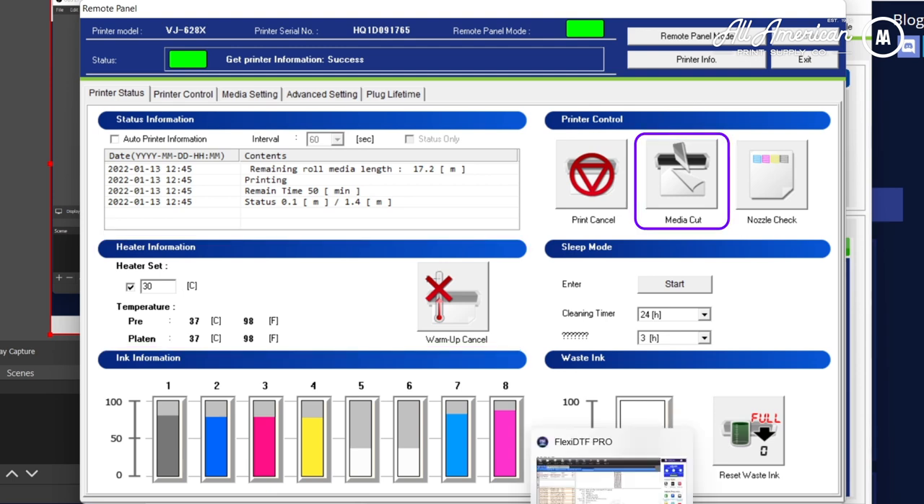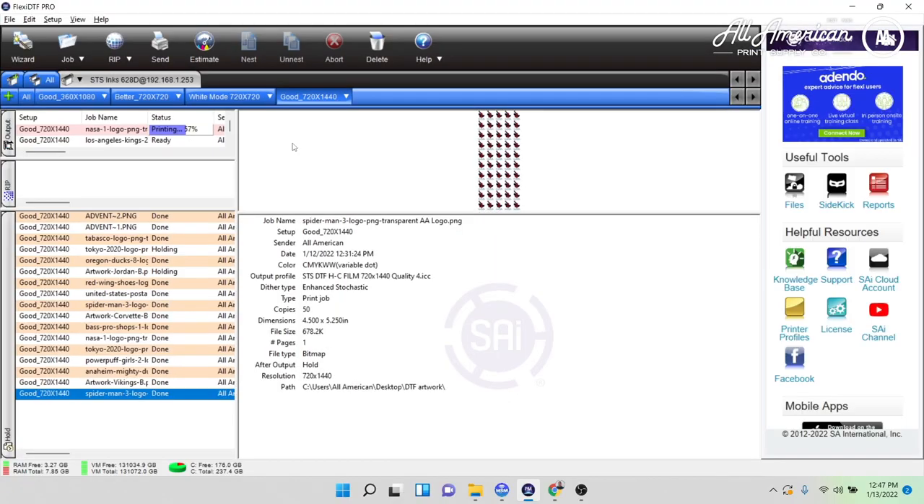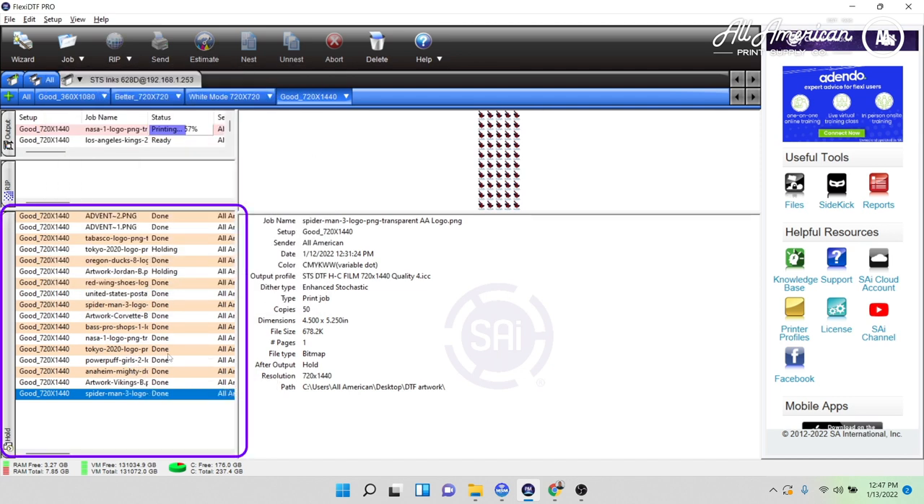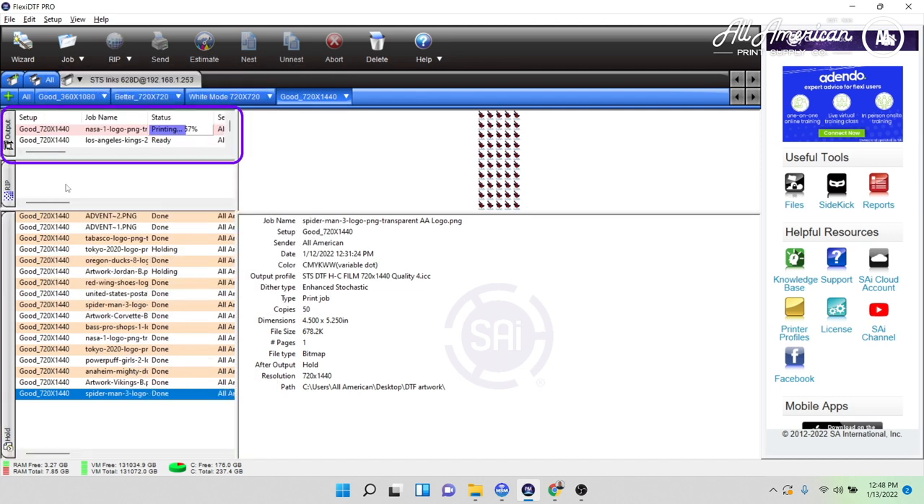The only other feature is the media cut. In the Flexi software, go to the top left, hit Job, and then hit Add Job. Notice we have all these jobs sent — the hold queue is completed, and the output queue is what's printing now. When ripping, it will show the percentage of the rip so we can follow its progress and send the job when it's good. With STS there are different modes or environments: 360 by 1080, 720 by 720, and 720 by 1400 — click the highest resolution.